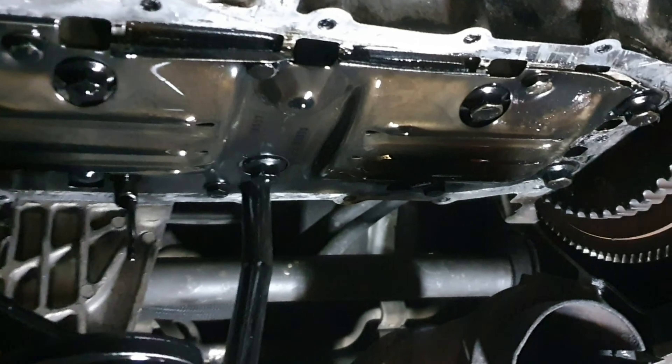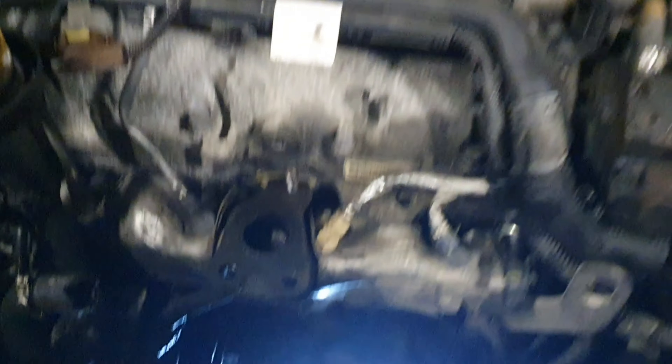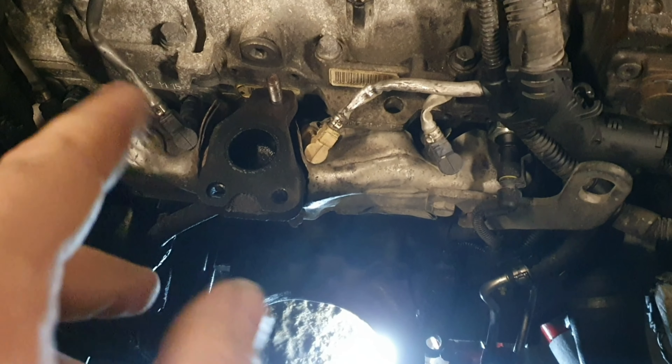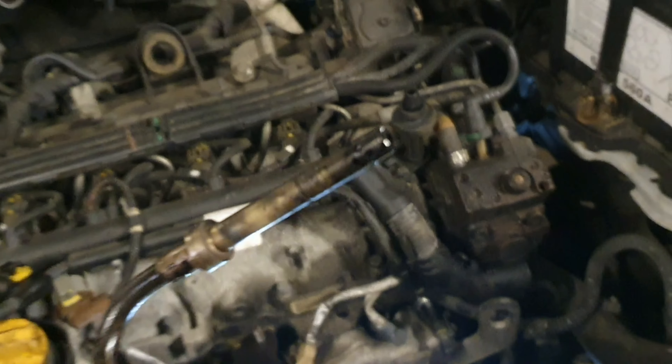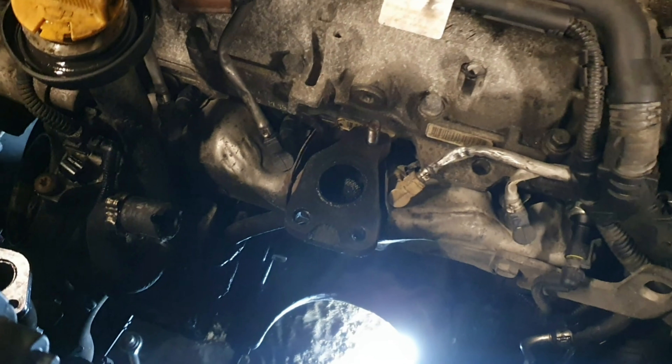The sump's now back on. What we're going to do is get the turbo on next before we get the cat in — it's just easier to work before that goes in. We've also cleaned up the lambda sensors, so they're all done and ready to go back on. I'll make a start getting that on and then come back once it's in place.